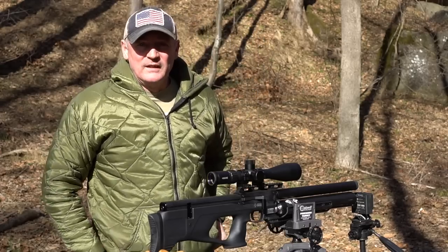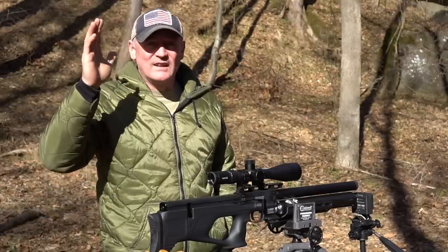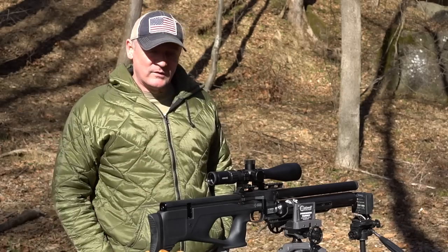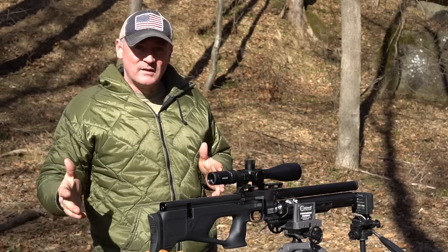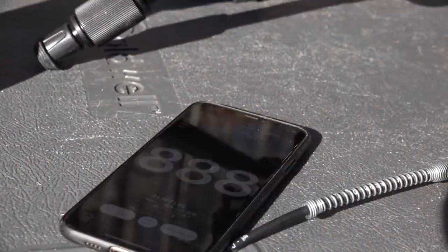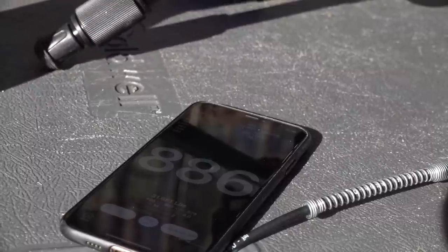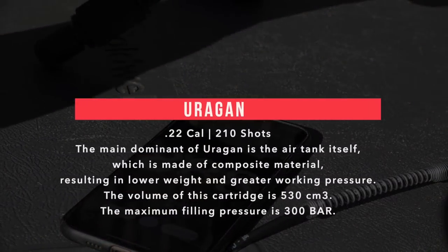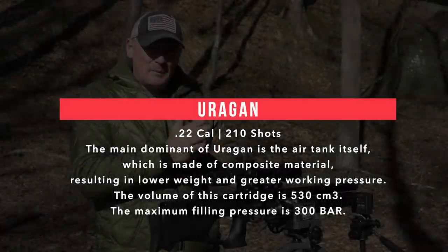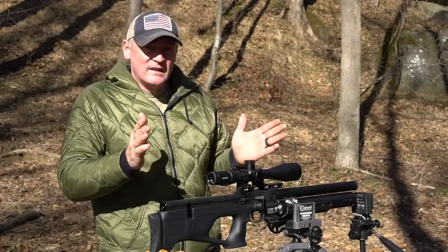Everything's cold when we do these videos. I know you guys probably can't even see my face — the sun is shining right on me. We do these videos in the cold and we're starting to see how guns perform in summer versus winter. There's a difference in feet per second. We shot this when it was warmer earlier in the week, shooting around 915. Today we're seeing 884 to 888, just because of the temperature. So remember that when you're shooting PCP and seeing your numbers change — use your chronograph and keep records for both winter and summer.